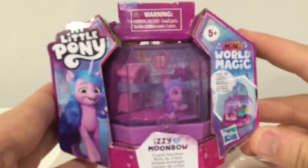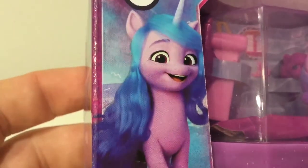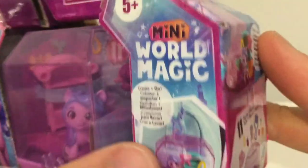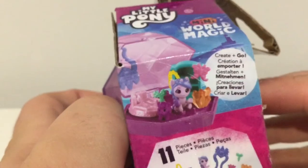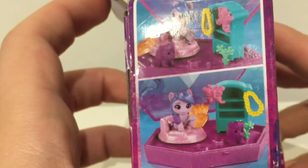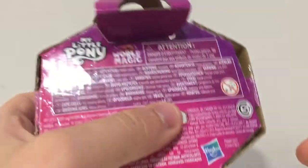So it's Izzy. Let's have a look at the packaging first before we get ahead of ourselves. In the top left corner of the packaging is the G5 My Little Pony logo, with a really cute picture of Izzy smiling away in the bottom left corner. At the bottom it says Izzy Moonbow, crystal keychain. Over to the right it says Mini World Magic, and there's a picture of the set opened up. On the left side of the box is a description of the set with everything that comes in it, and on the right side is a picture of some of the other sets you can get. The back is pretty much just like War and Peace — hordes of writing and safety warnings that people mostly aren't going to read.